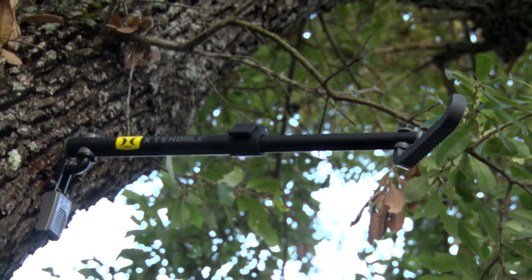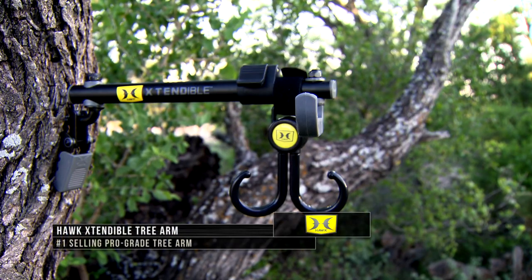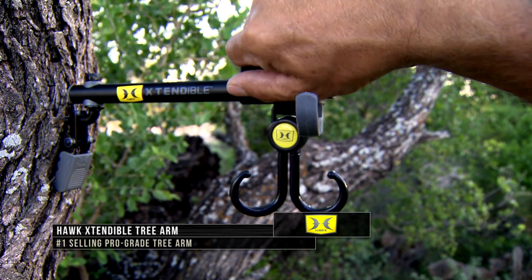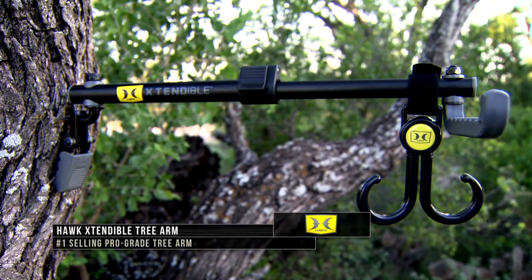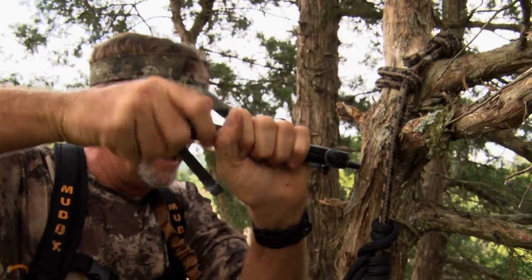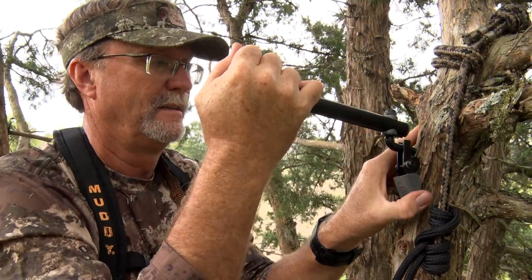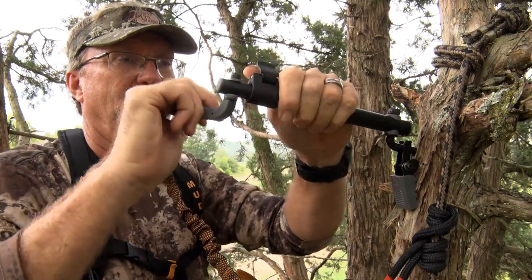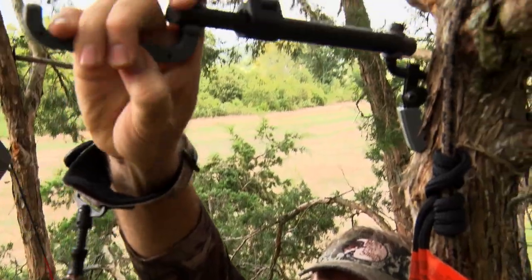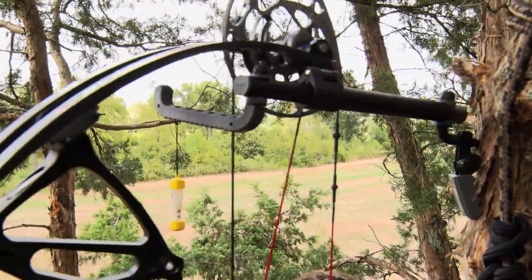First up is the Hawk Extendable Tree Arm. Made from aircraft-grade aluminum, this lightweight extendable tree arm extends from a trim 8.5 inches to 16.5 inches in length. Hawk's famous auger tip threads make installation quick and painless. The patent-pending anti-spin tree cam lever bites into bark and eliminates unwanted spinning or movement of the arm. Once installed, the arm pivots 180 degrees for precision weapon and gear placement.